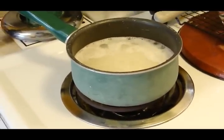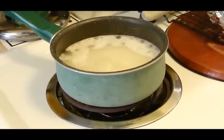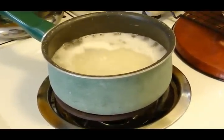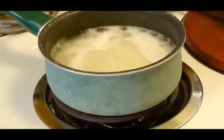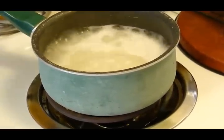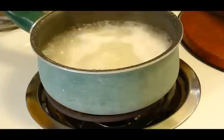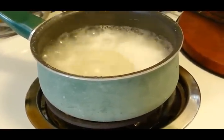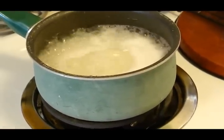So it just started boiling. We're going to let it boil for just a little while longer — about a minute or so. And then we're going to turn it down to medium and let it cook until almost all of the water is gone. That should take about two to three minutes — yes, it evaporates that fast.